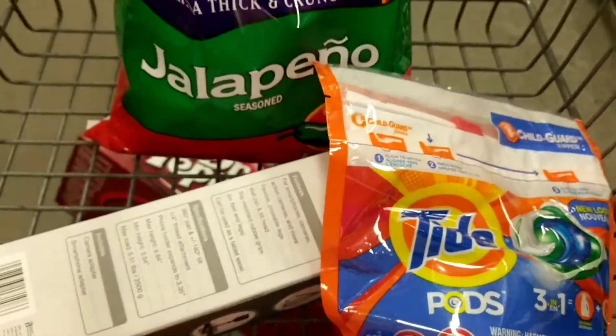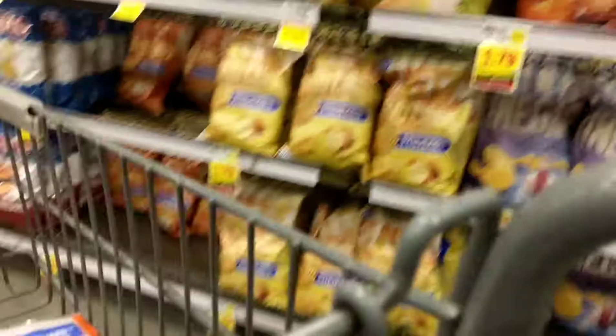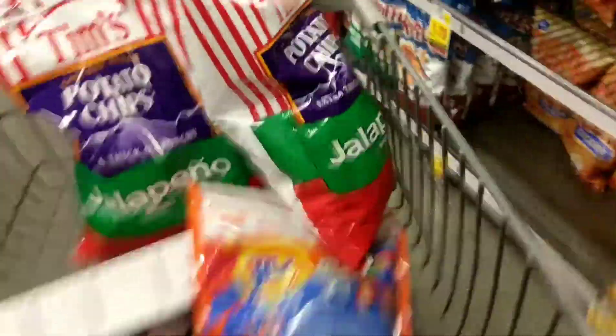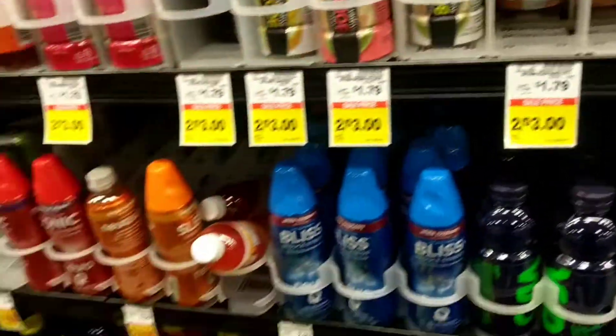I do need this stuff because I wash my clothes a lot — I want to smell good. I think this is the last bag of the party-size jalapeños. I don't know what to get; I have to get the small ones now. It's just sad.